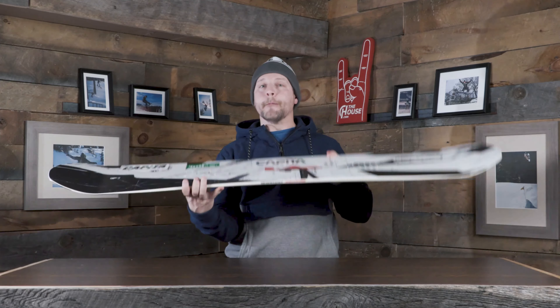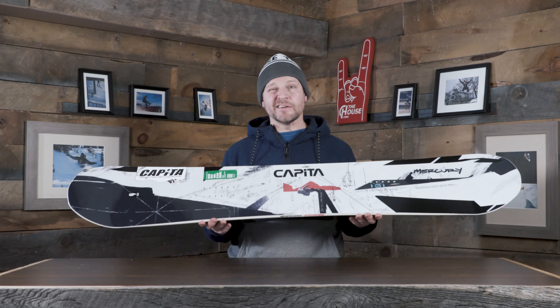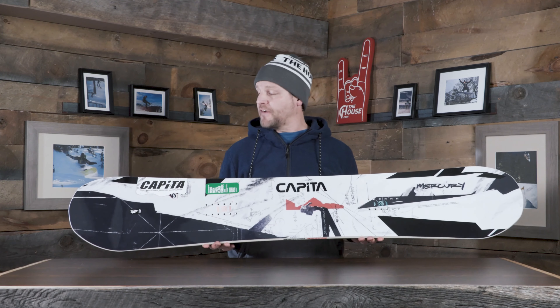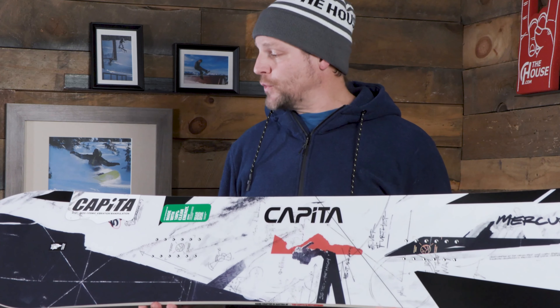First up we've got the Capita Mercury. This board is pretty amazing — always one of their best-selling boards throughout the years. If you're riding park, you're probably hitting a little bit bigger features, riding a little bit faster. But other than that, this thing can handle everything thrown at it from the park to the pow and everywhere in between.